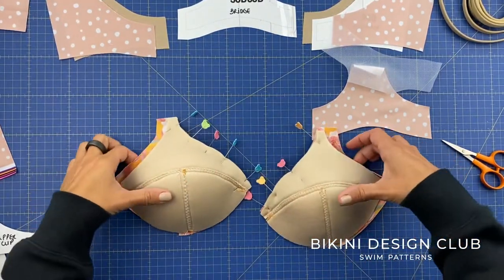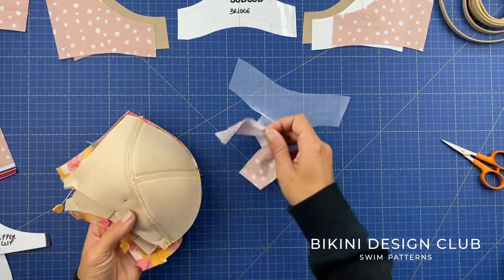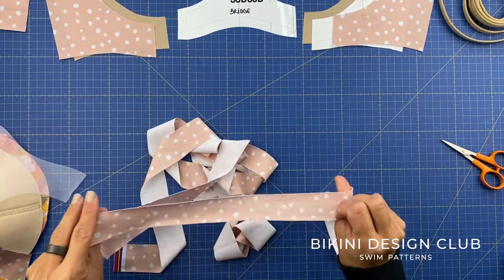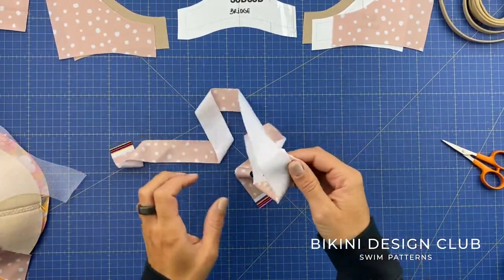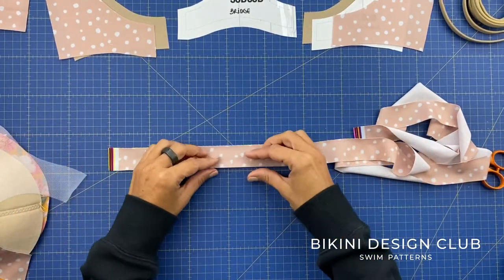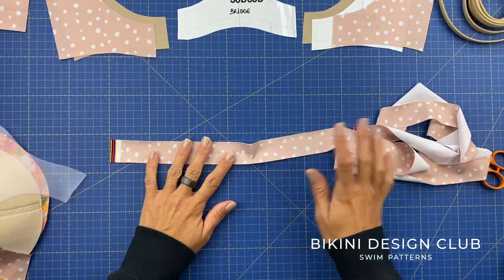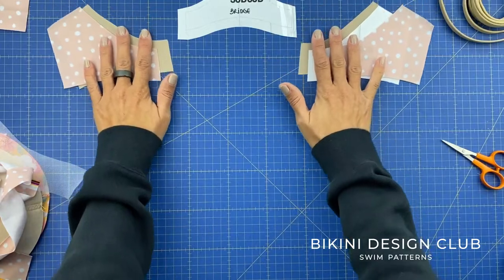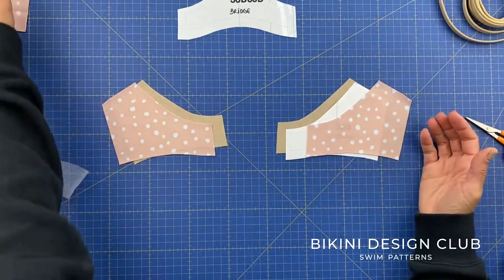Our cups are ready to sew and the bridge is ready for the understitch — I'll set those aside. For the straps: these are the shoulder straps. Sew them right sides facing together with an elastic inside, then use a loop turner to turn to the right side — same technique as for other swimwear. Let's also go ahead and sew our straps and prepare the cradle and wing connections.